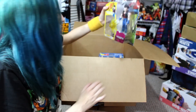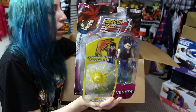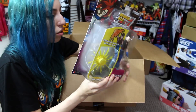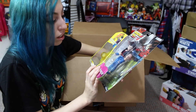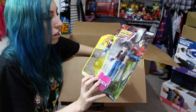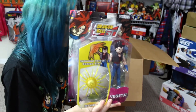Here I have the Jakks Pacific Vegeta GT with the energy blast. I have most of the Jakks and Irwin figures — well, not most of them, but a lot of them are loose. I remembered I did not have this one, so that's why I got it. You know the Jakks and Irwin figures kind of suck to be honest — back in the day they were the shit, that's what everybody wanted. Because that's all we could really get in stores without going on eBay. We really liked them at the time, there was so much hype, but now they're so lame compared to what we're getting now. Still cool for what it was at the time.